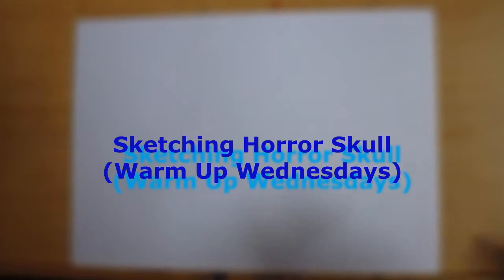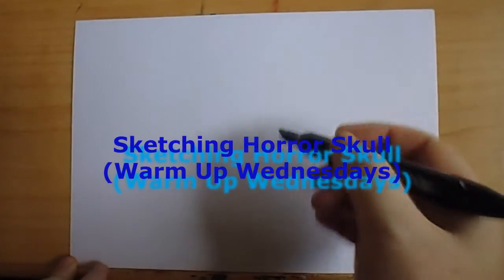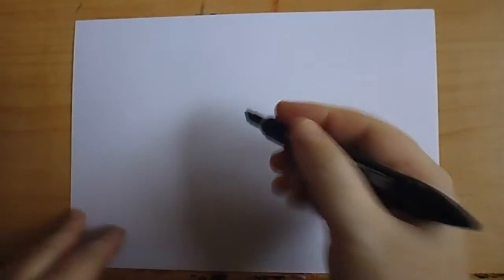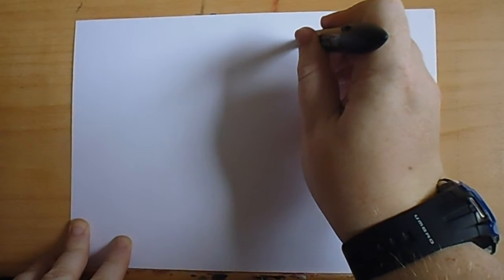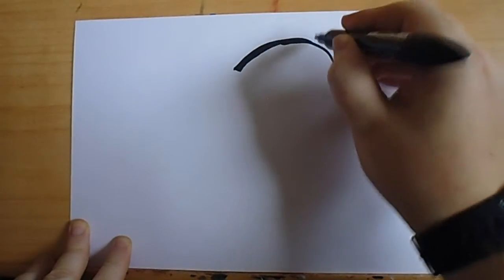Hi there, this is another Warm Up Wednesdays concept sketch. What I wanted to try and quickly sketch out with a Prismacolor Pro Marker — I'm using the chisel end — I'm going to draw a horror skull, but I want it to be like a black and white contrast.